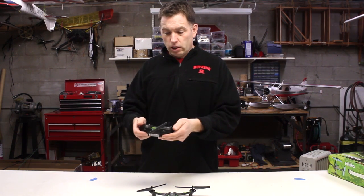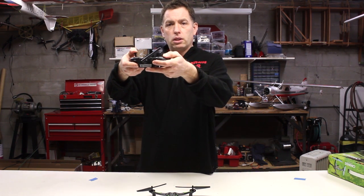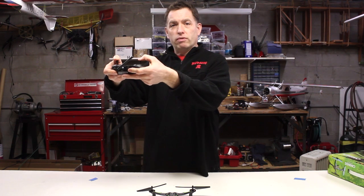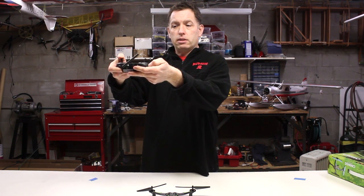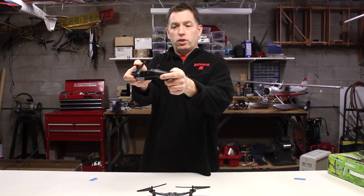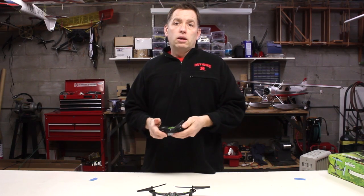If you don't like the new gain setting, you can always hold the right stick down, wait for it to start beeping, and then wherever the position of the left stick is when you let go, that's going to be your gain setting. So you can just bring the left stick back to reset it to factory default and let go — and you've reset it.